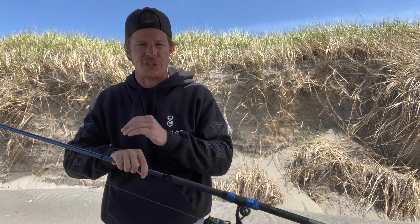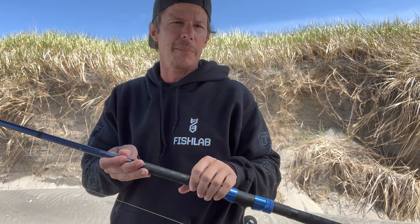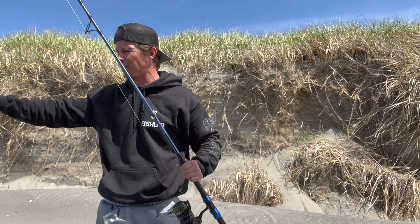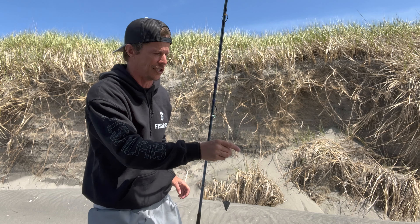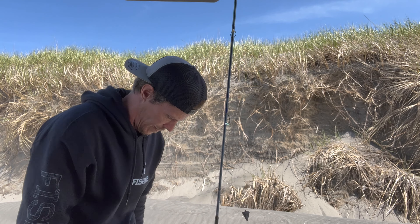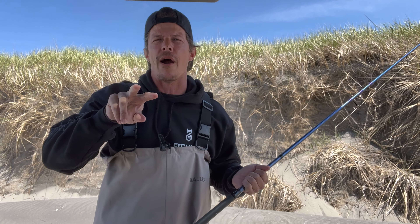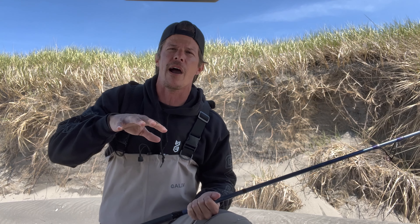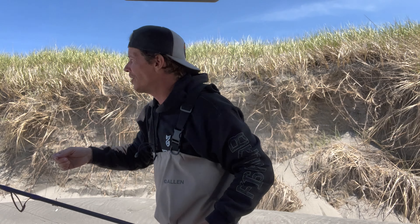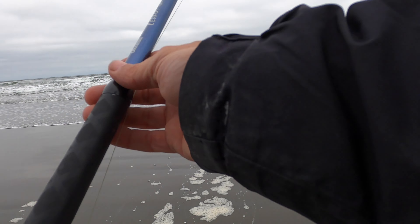You guys are going to be familiar with this rig — it's just your typical high-low rig. We've got 1/0 hooks, 20-pound fluorocarbon coming down to our two-ounce weight. I'm using the Okuma Cedros, a 10-foot 6-inch medium rod, paired up with the Okuma Cedros CJ6000 reel, which has been really good to me — basically my go-to setup for surf fishing. I've got our clam on there, and we have about two hours until high tide. My plan is to fish two hours up to high tide, then fish about an hour or two of outgoing tide, and see if we can find some fish.